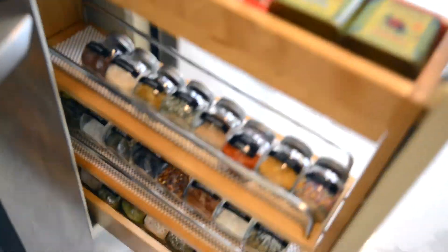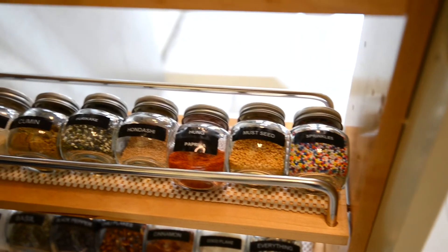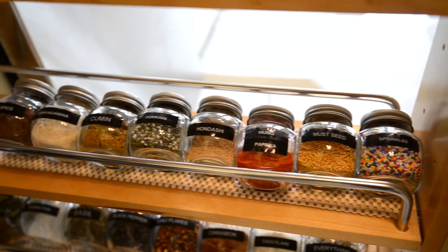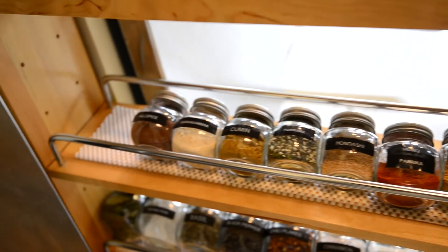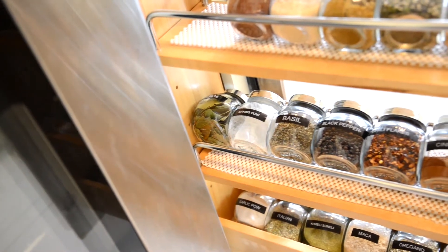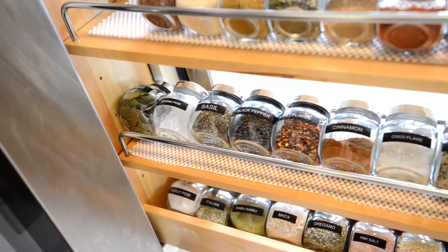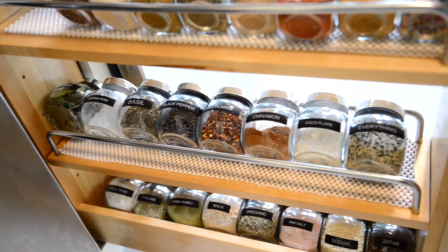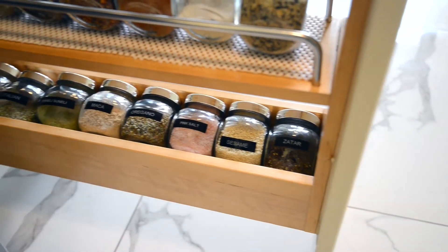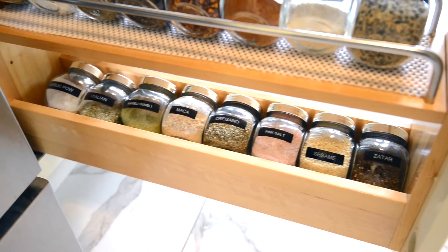Let's continue the kitchen organization hacks. To take your spice game to the next level, re-jar all of your spices into the same container, making it uniform, and label the containers. It looks way cleaner and easier to grab. It also elevates the organization of your kitchen. What I did here was organize the spices in alphabetical order. Getting your spices cleaned up is really game-changing. This type of decorative organization really elevates the look of your kitchen.